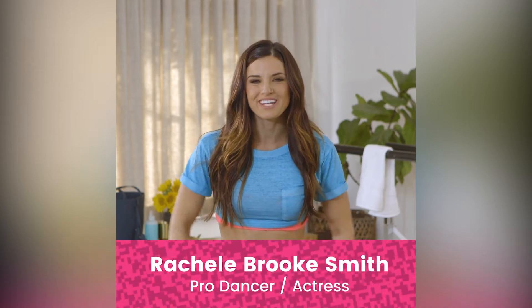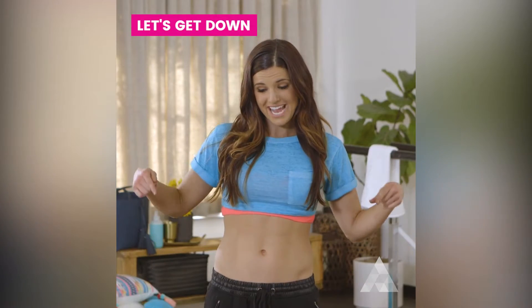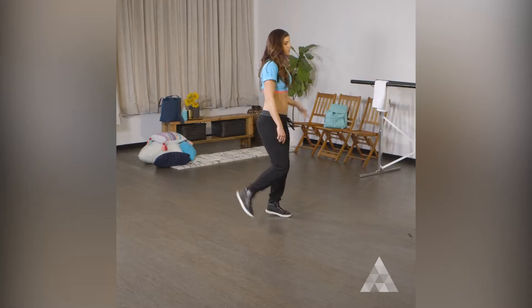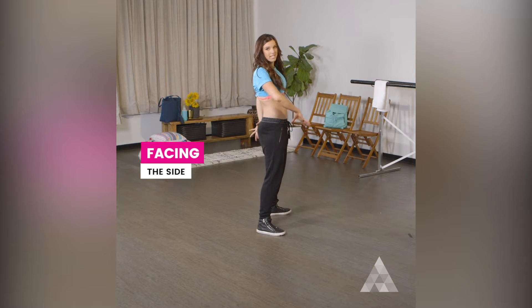Hey guys, you're here with Rachel Brooks Smith and I am so excited to show you more awesome dance moves. We are about to get down, so get ready. You're gonna start here, and if you're a beginner, just...